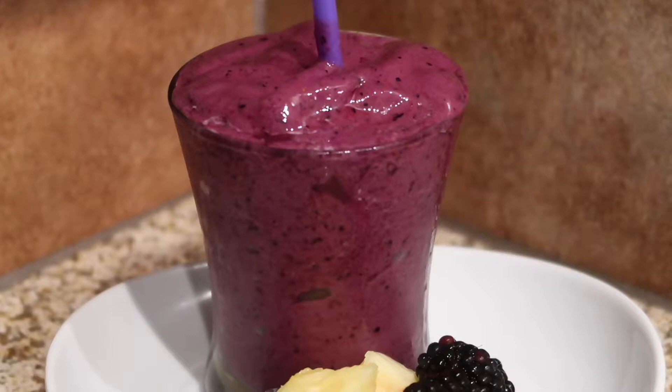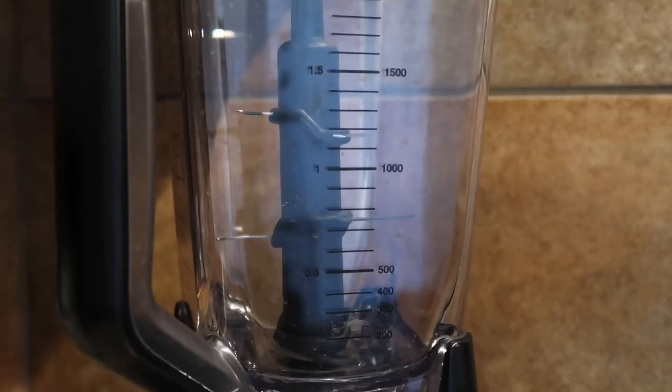Today we are going to make a pineapple berry smoothie. This pineapple berry smoothie is great for breakfast or a midnight snack. So let's get started.